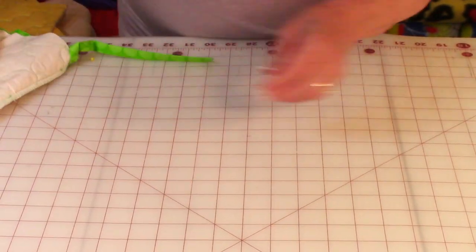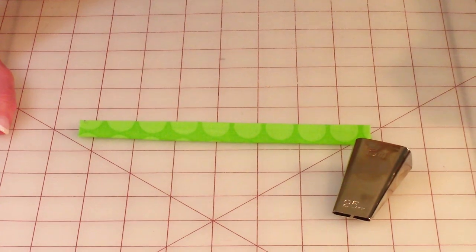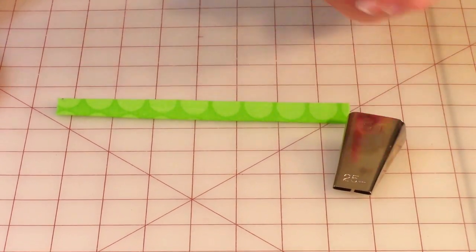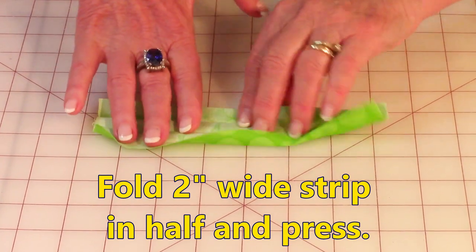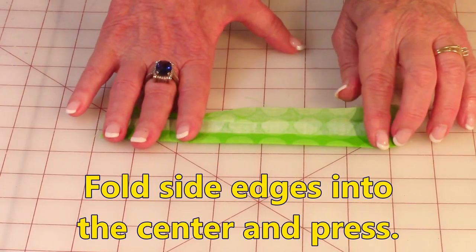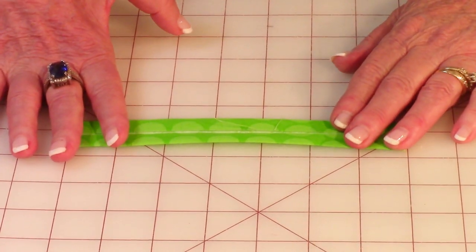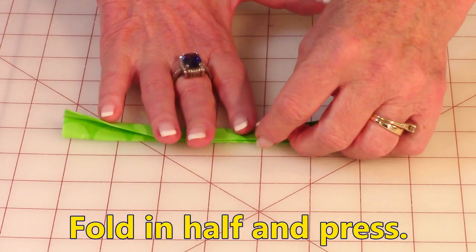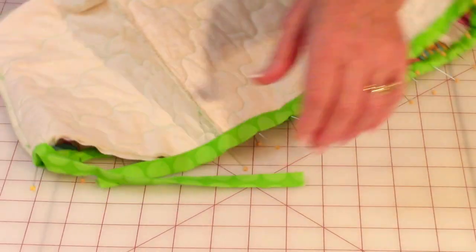After you've got that done, take your bias tape. There are bias tape makers available — if you have one, just follow the instructions on the package. If you don't, it's really easy to make. Take your two-inch strip and cut the selvage ends off. At your ironing board, fold one edge in a half inch and press it down the full length of the strip, then go to the other side and do the same thing. After that, bring both folded edges together and press the full length. Now you're ready to put it on your toaster cover.